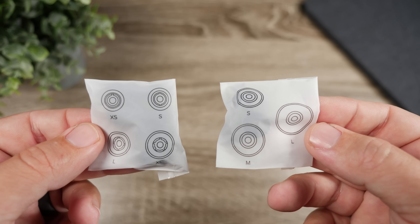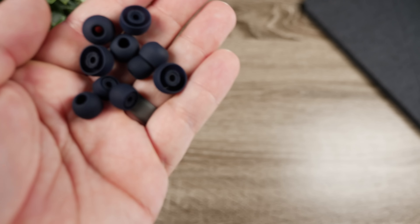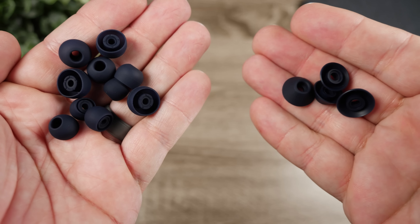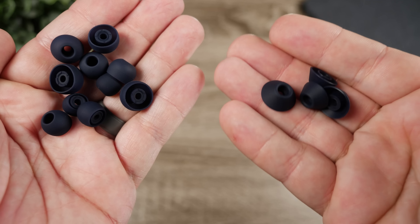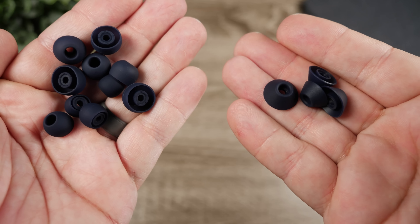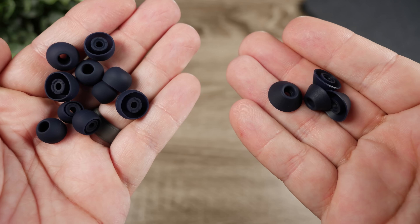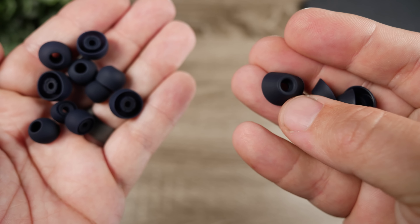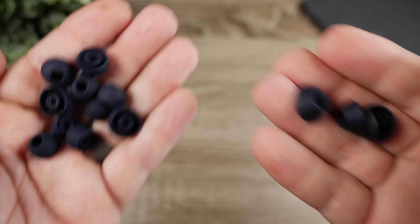Inside the box, they come with two different styles of silicone ear tips. You get normal ear tips in four different sizes, plus a wider cone-shaped ear tip. That wider ear tip provides a better fit, a much better seal, and also improves the bass on these earbuds.